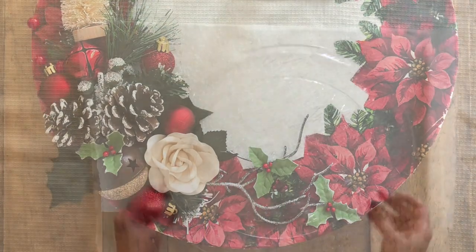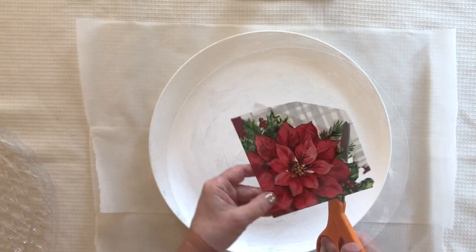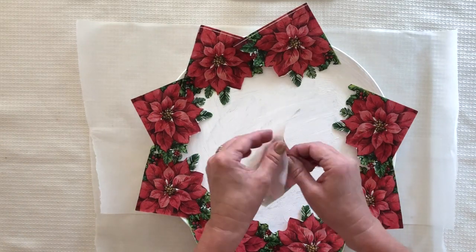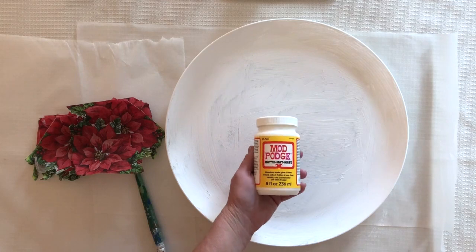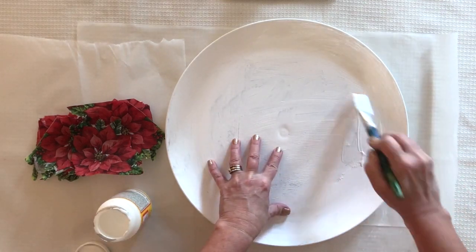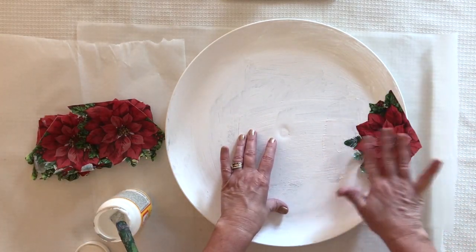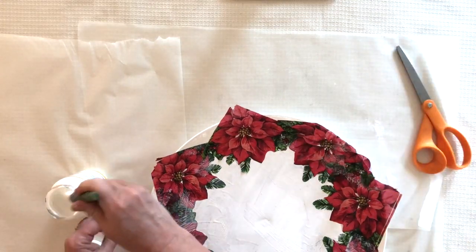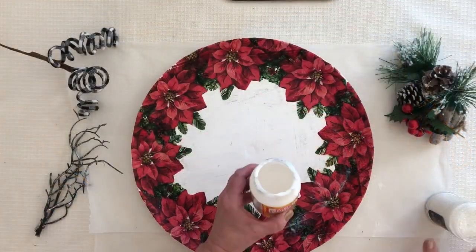For the poinsettia wreath I'm using a plastic tray from the dollar store primed with FolkArt chalk. I'm using napkins that feature a corner print, cutting out those poinsettias and using only the top printed layer — that's very important with napkin decoupage. I go around the edge evenly, like positions on a clock, applying Mod Podge directly onto the tray, placing the napkin down, and smoothing with my fingers. I keep adding napkins until the whole thing is covered, trimming edges and using the trimmings to fill any gaps.